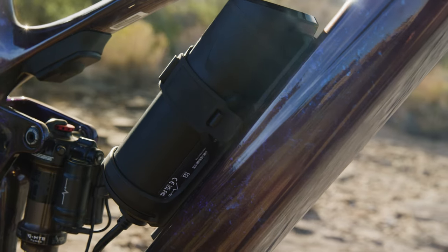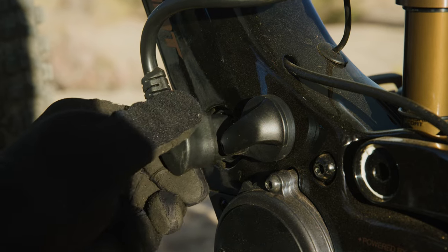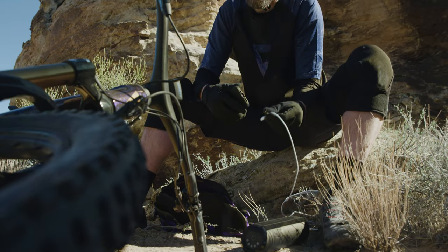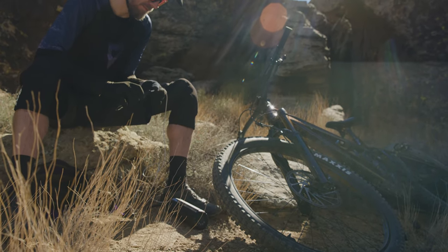To extend your ride even further, there is a 200Wh range extender available, which you can slide easily into your water bottle holder, bringing the total capacity up to 600Wh, giving you enough range to have a proper day out. For ultimate convenience out on the trail, the range extender will also work as a powerbank in case you are in need of charging any devices when you're out there.